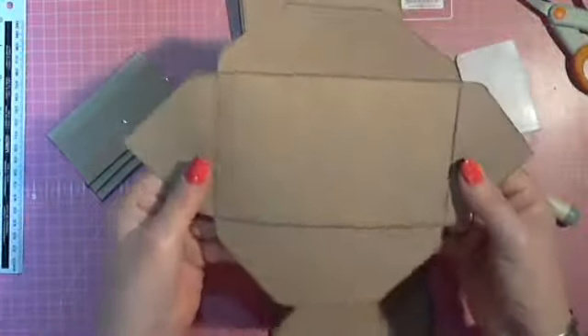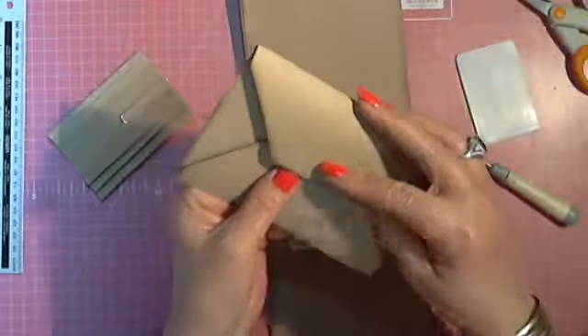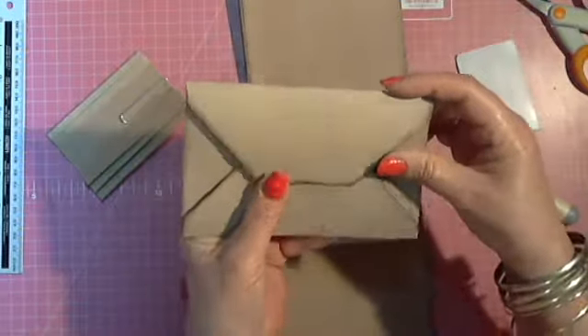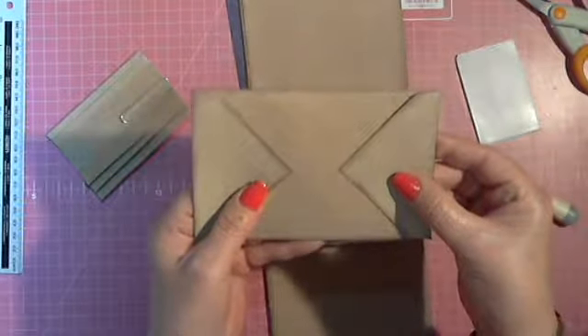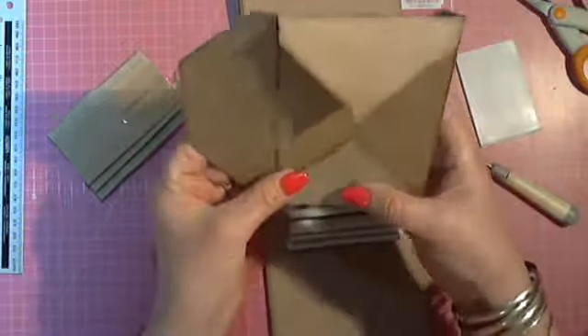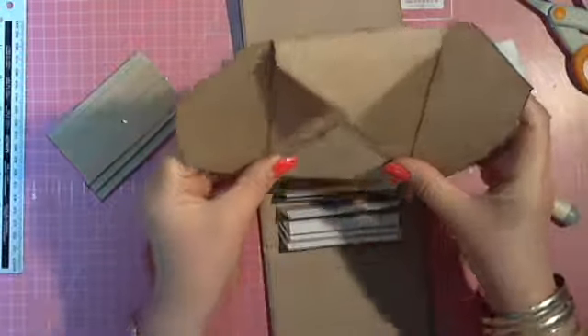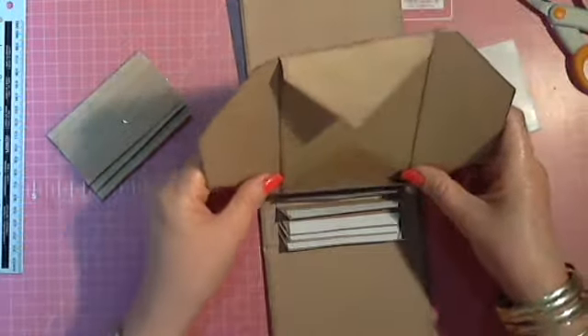Now when you fold, this is your normal envelope — just like this and like that. What I did is I turned that around, and this is my top page, my front page. So what I do is I open it up because I must now attach this to my hinge.